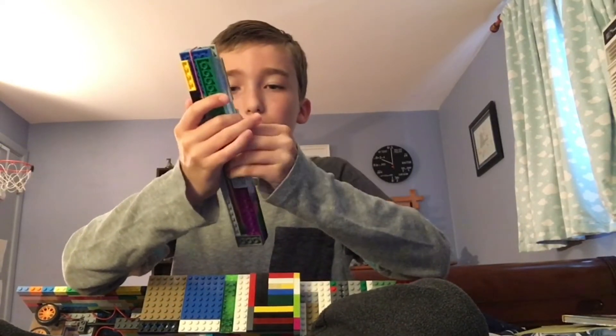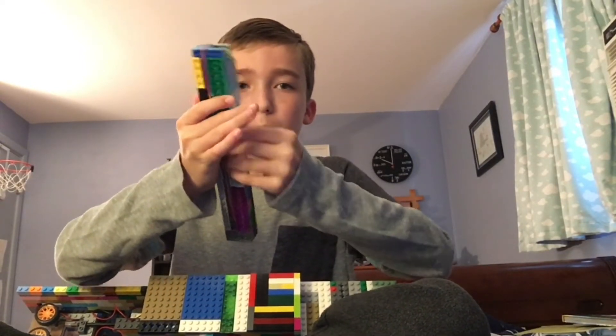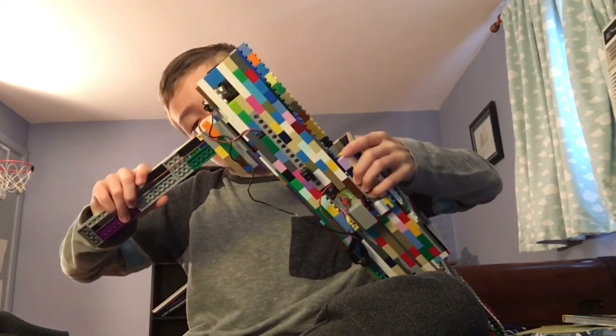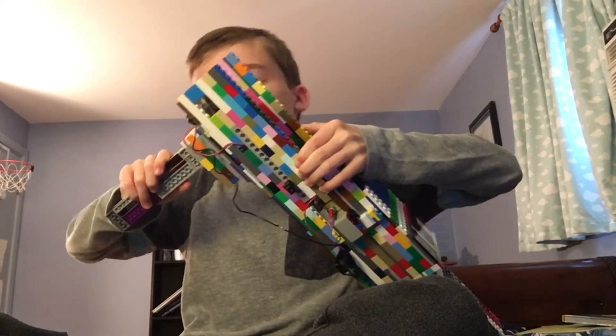We got it loaded up with 14 rounds. See right here — there's a lot of friction that just holds it in. Like that.